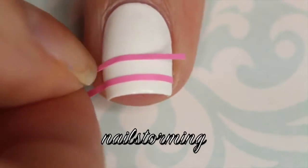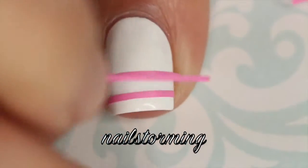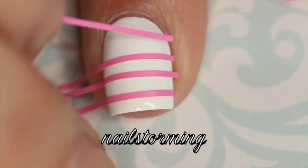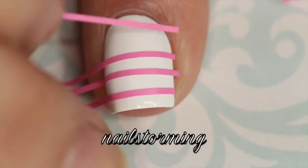When you top coat before using vinyls or tape or anything like that, you're basically making all of the layers of nail polish dry all the way through so that you don't have to wait hours and hours for it to really fully cure.